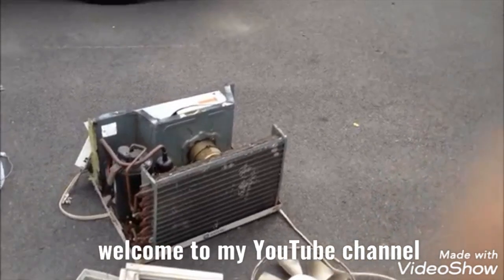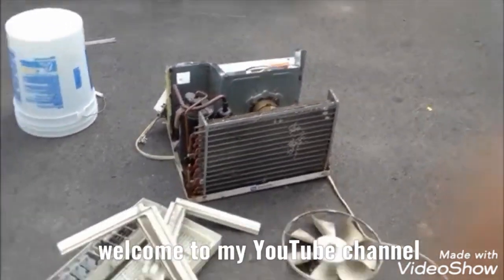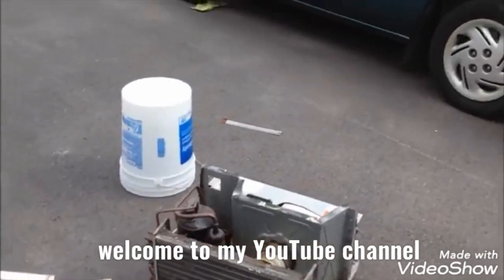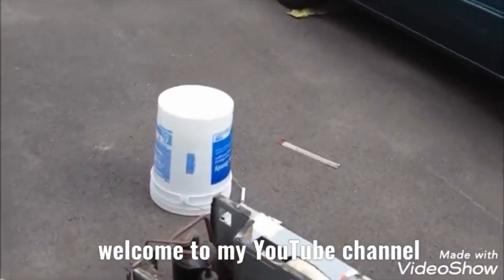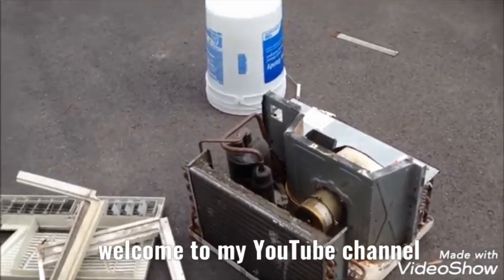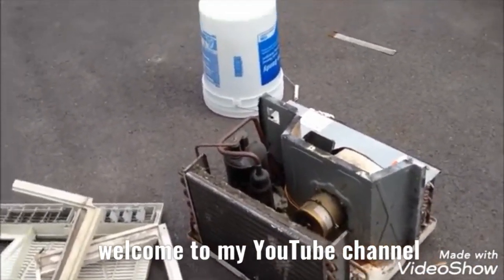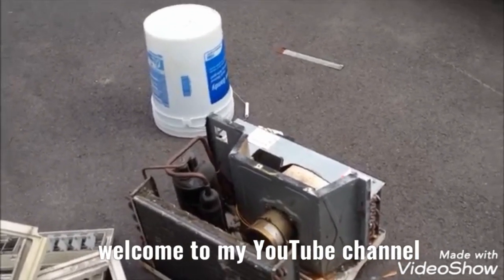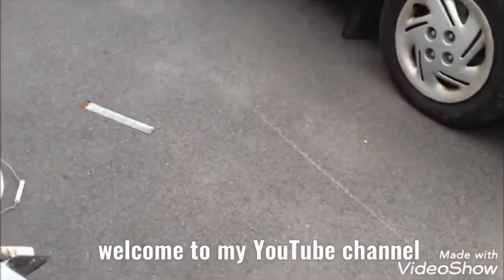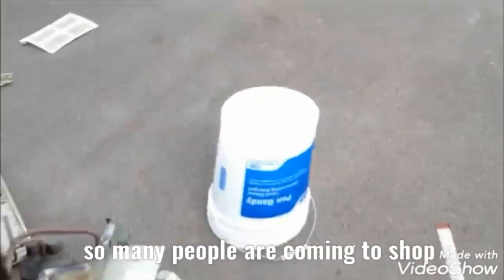Here's this MateTag 10,000 BTU air conditioner that I picked up from the scrap yard today. A buddy down there just gave it to me, and I opened it up already because everything inside was completely cockeyed and kind of bent, and I fixed that. But it's seen a lot better days — I think this thing's just about had it.